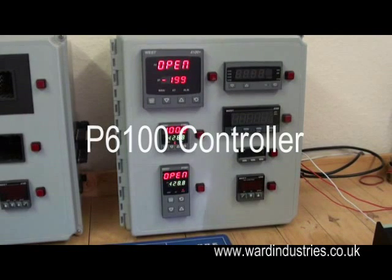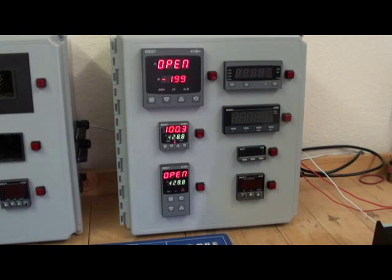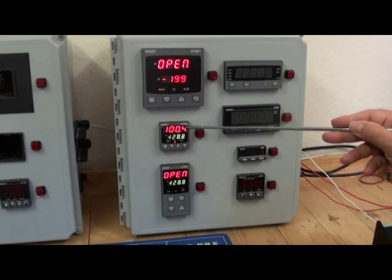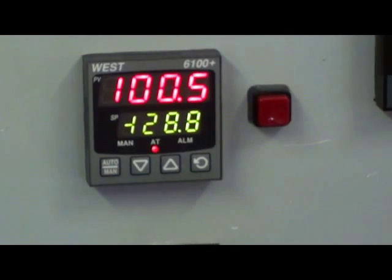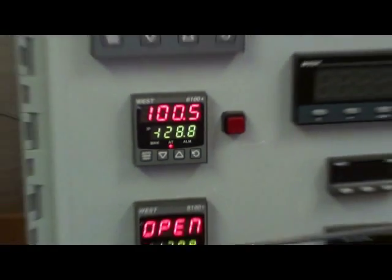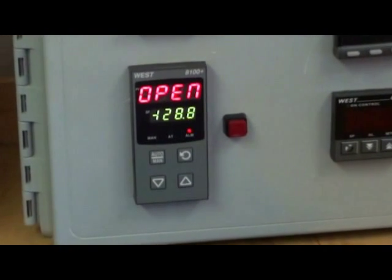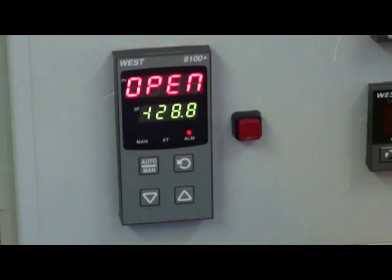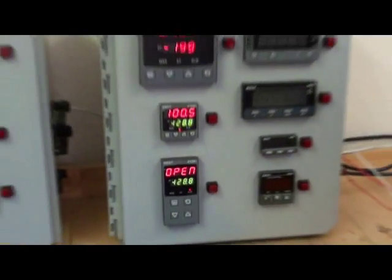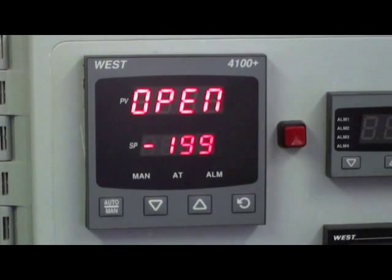The Plus series are a new generation of discrete controllers, available in three sizes. Model P6100, 1/16th DIN, 48 by 48mm. Model P8100, 1/8th DIN, 48mm wide by 96mm high. And P4100, 1/4 DIN, 96 by 96mm.